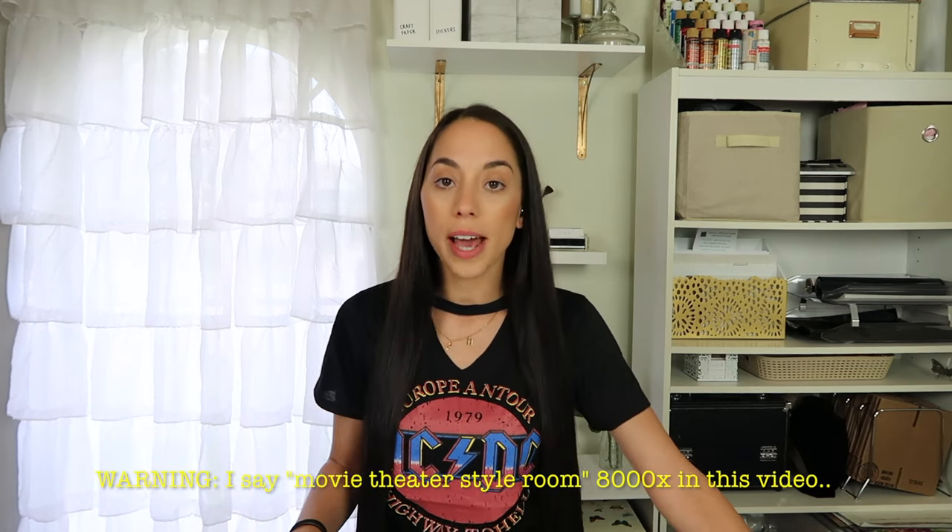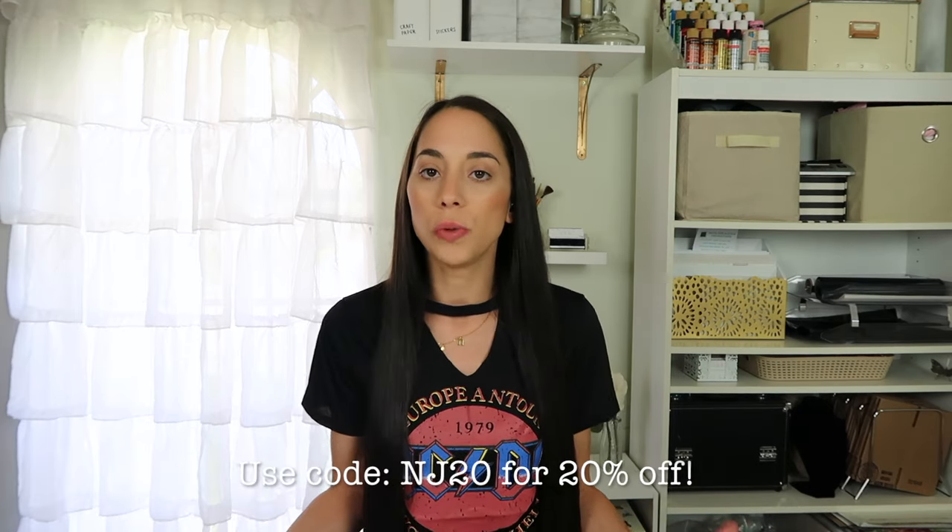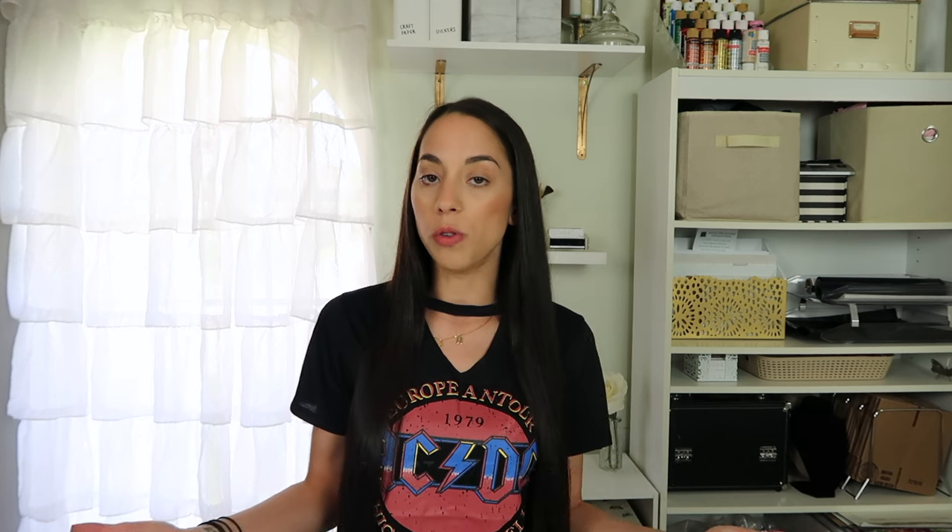I've been wanting to decorate a movie theater styled room for a while now but I wasn't a hundred percent on any of the ideas I had so I never filmed it. Then NewAir reached out to me and wanted me to show their mini fridge in my video. This brand has been around for years — my dad has a few of their mini fridges — so I figured what a perfect way to use it in a movie theater room, because of course you need cold drinks when you're watching a movie and who wants to leave the room to get a drink?